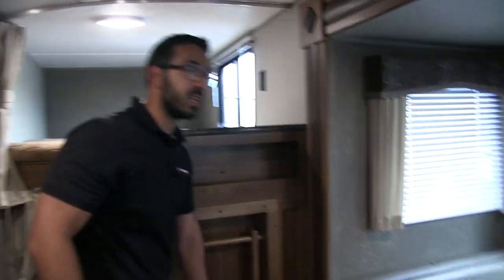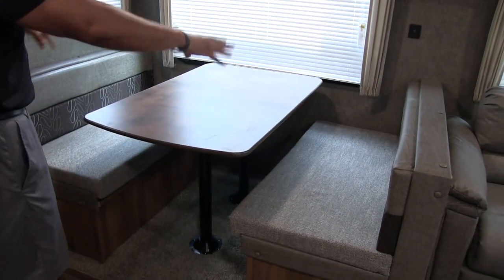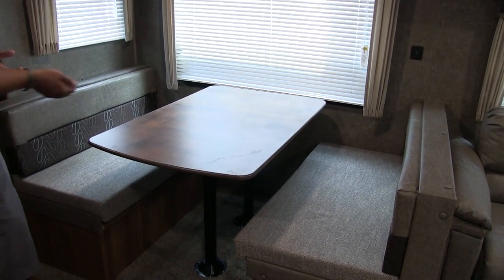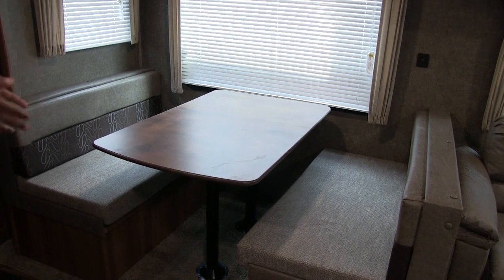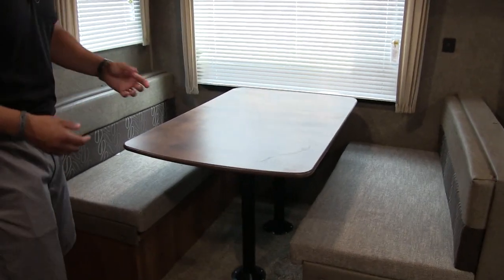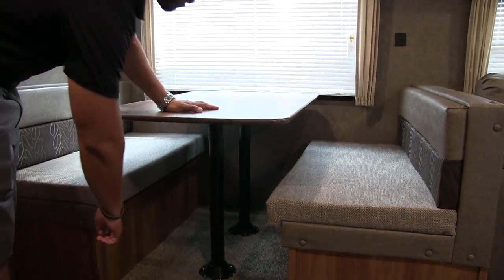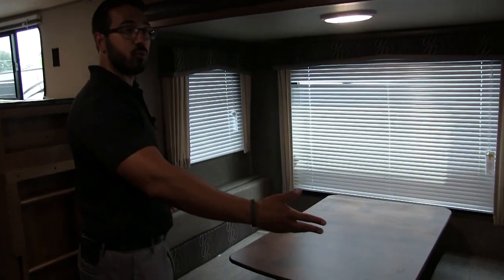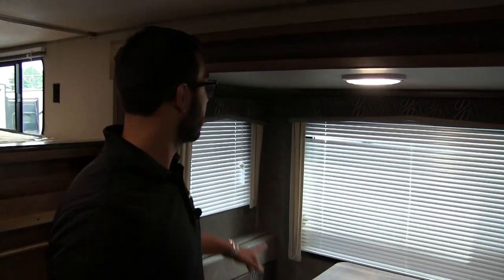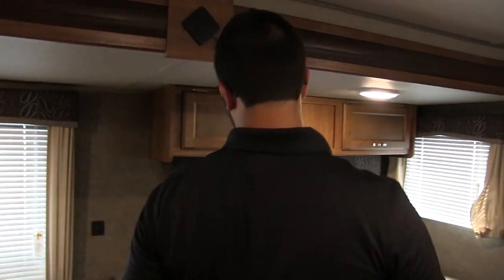Right over to the side is the super slide — nice and big. You have your dinette where four people can easily sit to play a game or have a meal. This also drops down into a bed: remove the two legs, the table sits along the rails, and you put the back cushions on top to create a sleeping surface. Windows all the way around bring in natural light and ventilation.